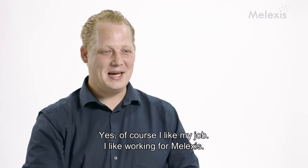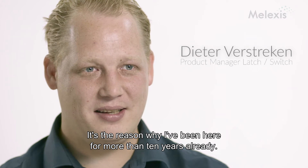Yes, of course, I like my job. I like to work for my Lexus. That's the reason why I'm here for already more than 10 years.